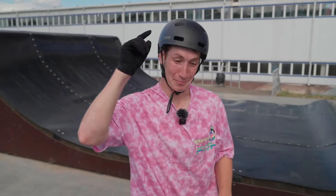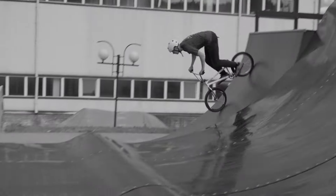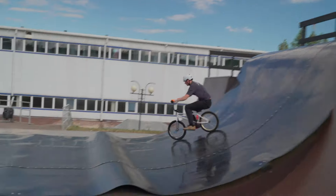Hope you guys liked it, support the channel, subscribe, put a like and see you next time. Insane. Goodbye.